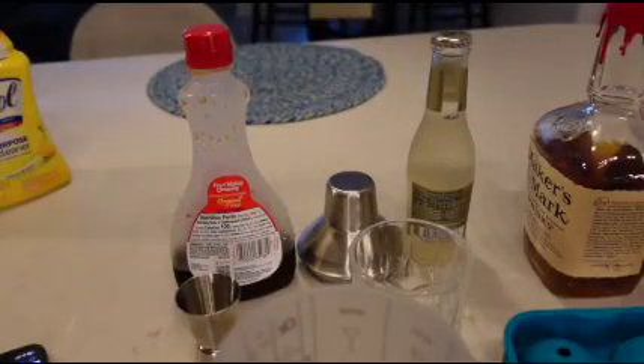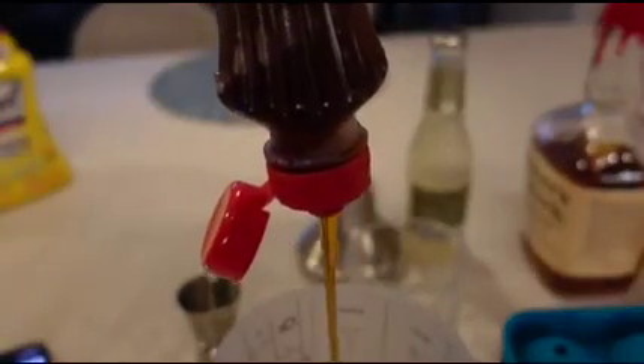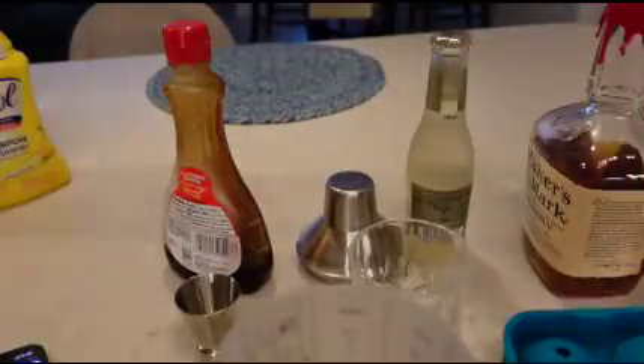Now we're going to add one and a half tablespoons of maple syrup — I'm going to eyeball it, just judge it. And then we're going to add two ounces of ginger beer.